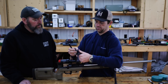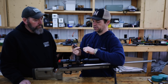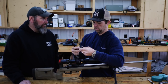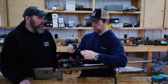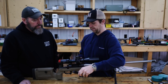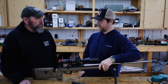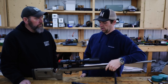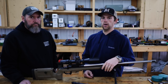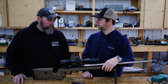It's really unbelievable how they've cut the price on this action down and kept all the features they're famous for. These actions are held within seven tenths of a thousandth. So this action and every action that comes off the line is going to be the same, and you can actually have barrels shouldered up for them without ever having the action because they're that close in tolerance.